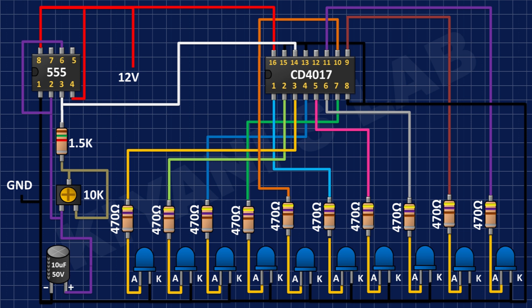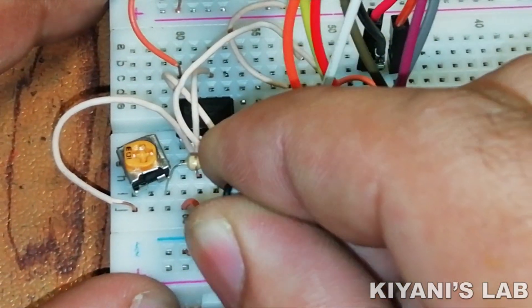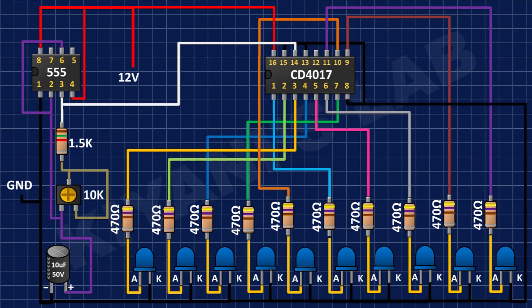After that, I have connected the positive pin of the 10 microfarad capacitor to pin number 2 of the 555 timer IC and its negative pin to ground. After that, I have connected the 0.1 microfarad capacitor to pin number 5 of the 555 timer IC and ground.